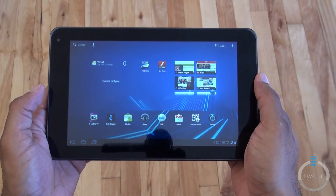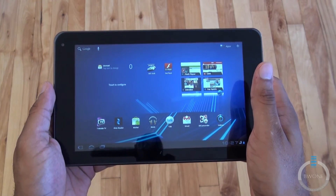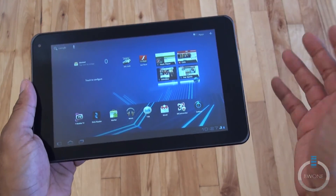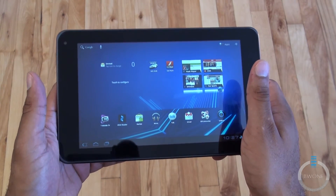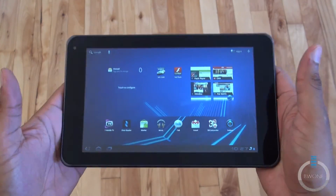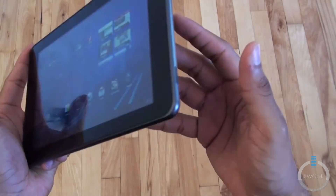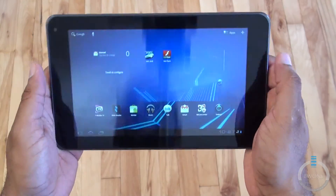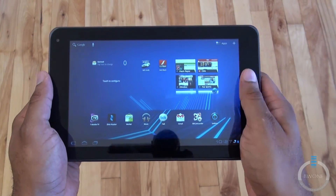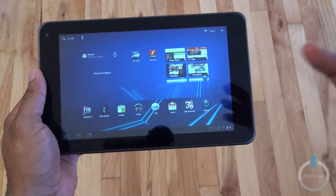Overall, I do like the T-Mobile G Slate. It's a fast tablet like most Android 3.0 Honeycomb tablets are with the NVIDIA Tegra 2 processor. I like the fact that it has 32GB of built-in storage — I do wish it had the ability to expand the storage but unfortunately it doesn't. I like the weight even though it's a little heavier than some tablets; it gives a nice solid, professional feel. And I do like the 8.9 inch screen size — I think that's the sweet spot for tablets in terms of hand feel and screen size.